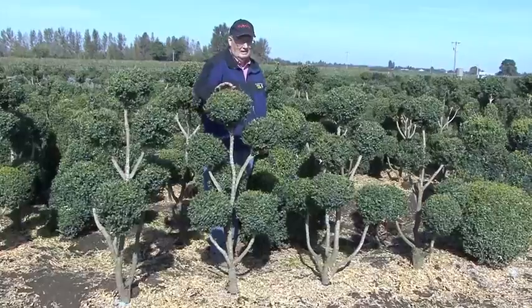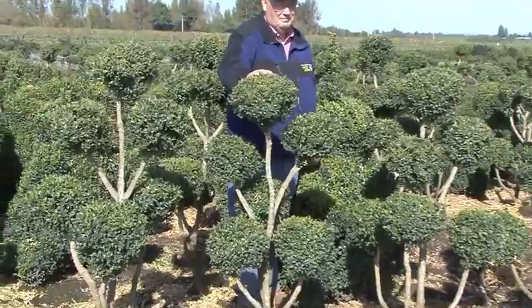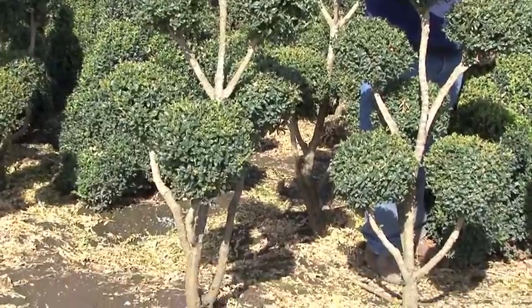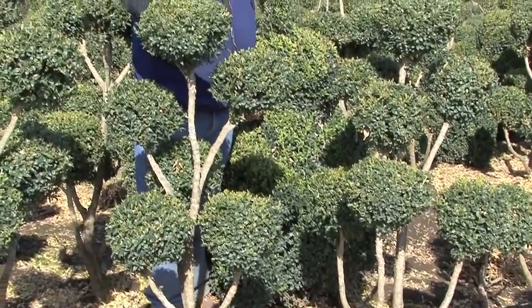Here in this shot we really want to show you the size of our topiary boxwoods. This field has been here for eight years and we have been holding them back so we could have available a four to five foot topiary Green Mountain boxwood.